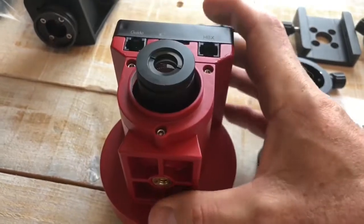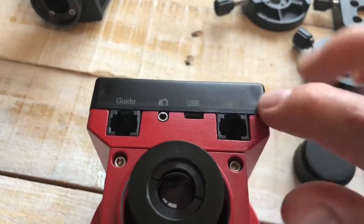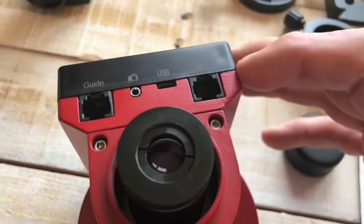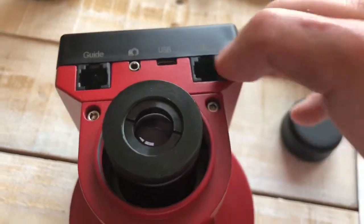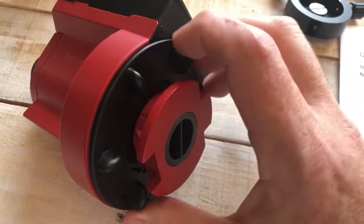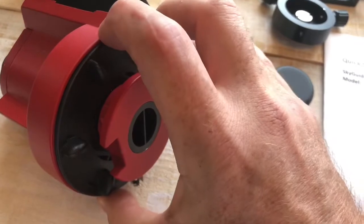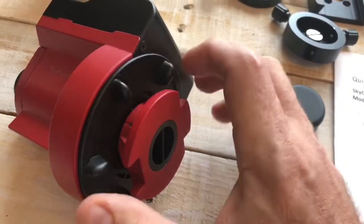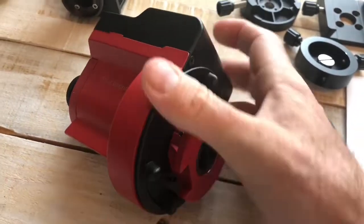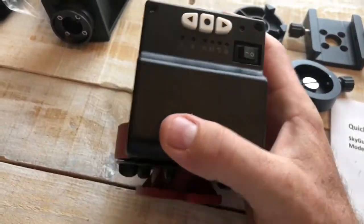The polar scope itself is really nice — I'm impressed with that, and I'll get more into that later. You've got your ports: a guide port, camera jack, USB, and your auxiliary HBX port. As far as the gearing, you lock it down simply by turning clockwise until it stops — you don't have to force it. It does a really good job of locking into the drive. I'm impressed with how it's made.